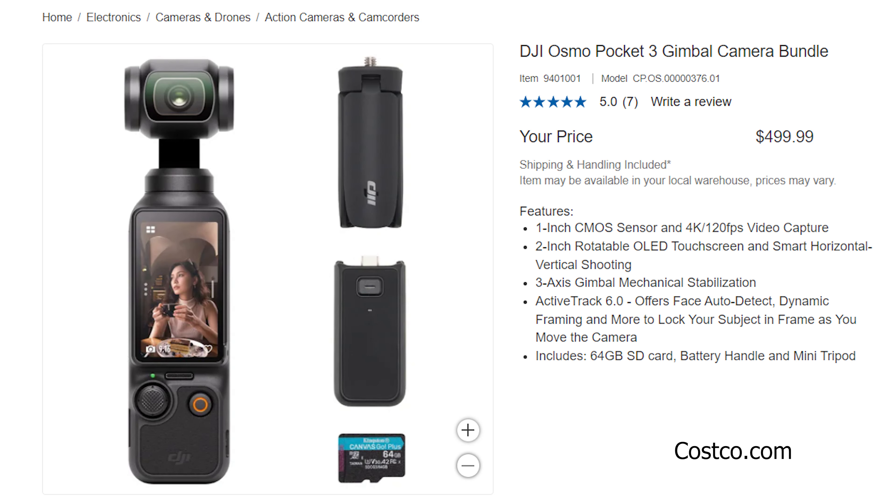Overall, the Osmo Pocket 3 bundle from Costco is great — you get additional accessories like the mini tripod, battery handle, and SD card, making it an excellent compact camera to take on the go for trips, TikTok, or YouTube. All the footage captured on this camera is high quality and works well in low light. Let me know in the comments what you think of the Osmo Pocket 3. Hope you enjoyed today's content — remember to like, comment, and subscribe!